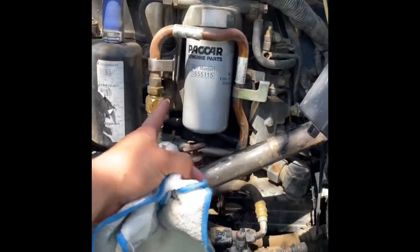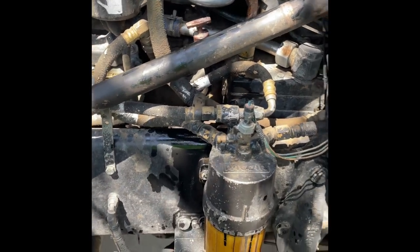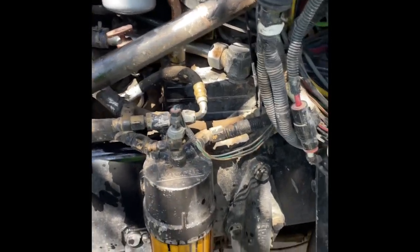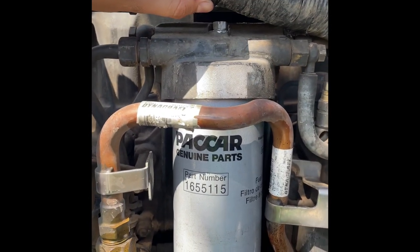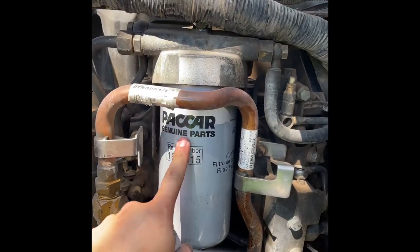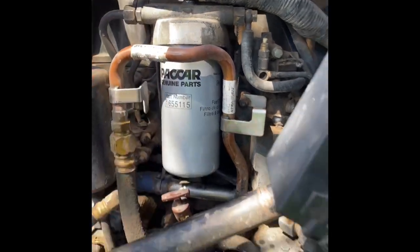New filter in — that one's changed, that one's changed. Once we finish the oil change and start it up, we're gonna open up this little bleeder valve to bleed out the fuel system so the filter can get full of diesel and there's no air in the fuel system.